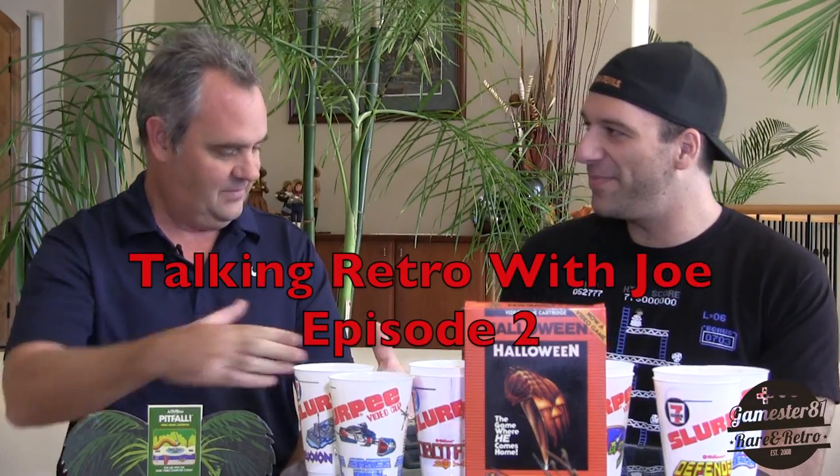Hey guys, this is John with GameStar81.com. I'm here back with Joe Codes, the owner of Atari2600.com, and this is episode two of Talking Retro with Joe. Thanks for coming over. So you've got some more goodies in front of us — tell us what you have. I do have some things I wanted to show you today, talking about video game rarities.